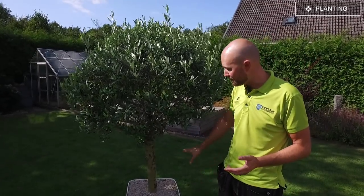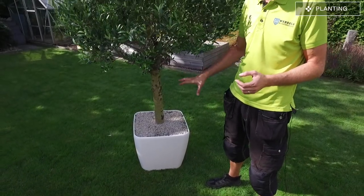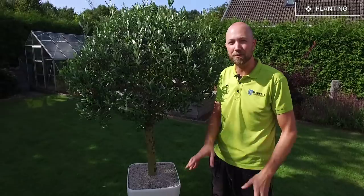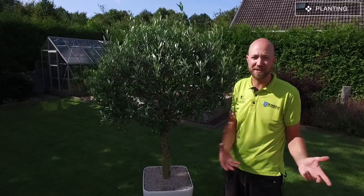When you have bought your olive tree it's time to put it somewhere. Here in the southern parts of Sweden it's best to put it in some kind of pot, because it's not going to last during winter if you put it in the ground in your garden. So you need to be able to move it around during the seasons.